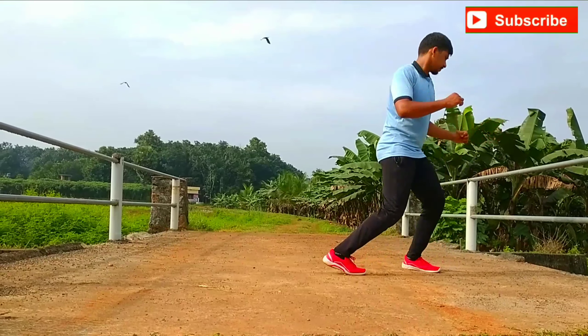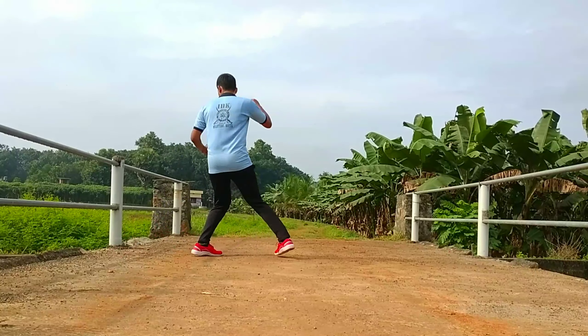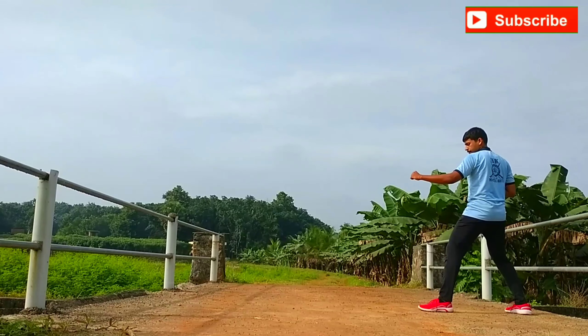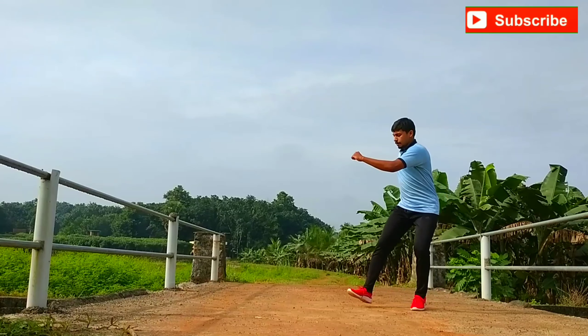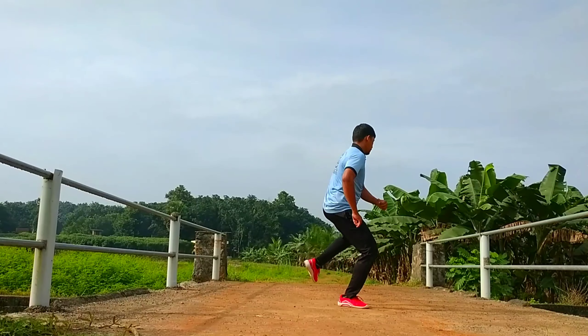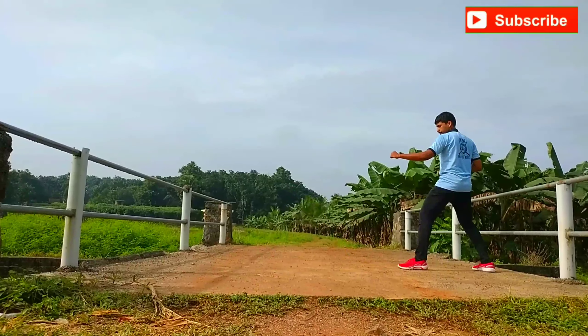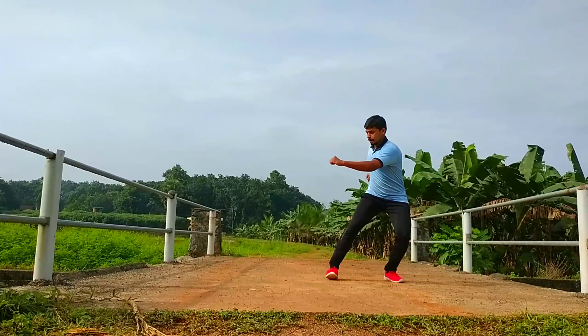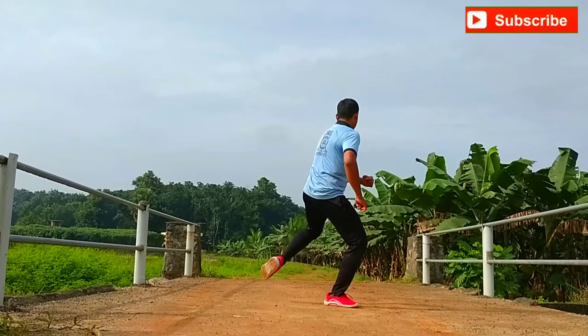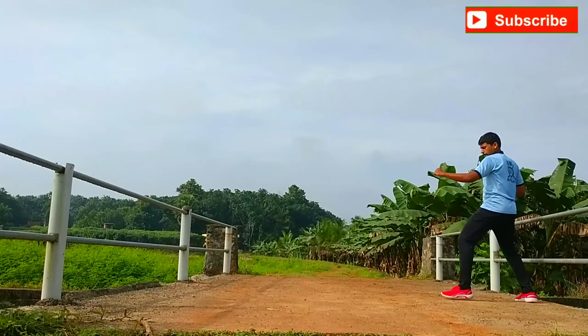As we take a step to finish and continue the round, the step goes on and the round goes on. This is the option to make the height of the step. The first step is to start, and the next step is to start.